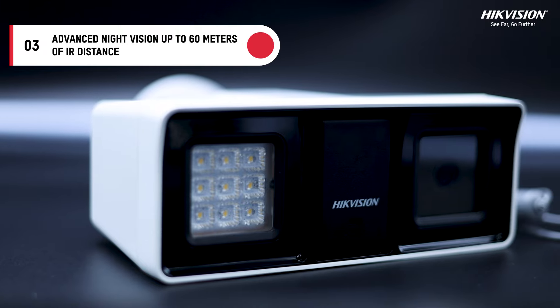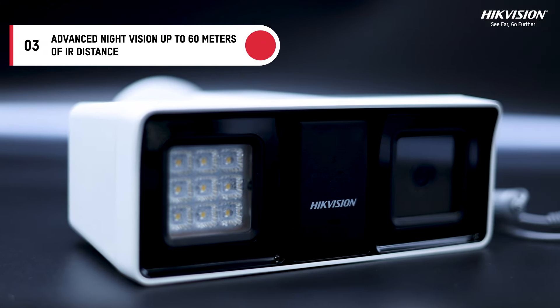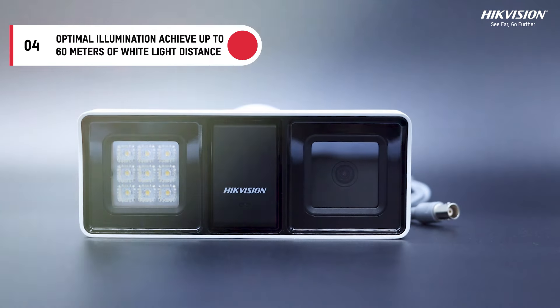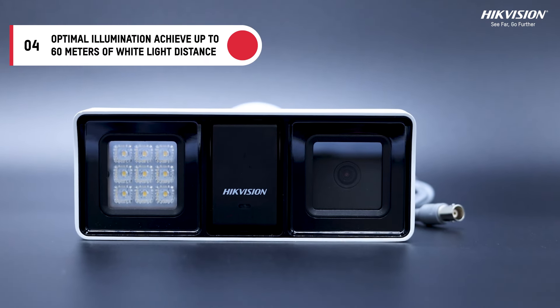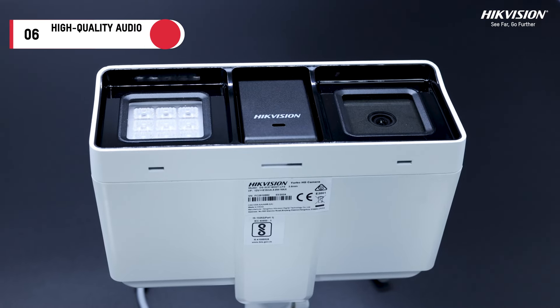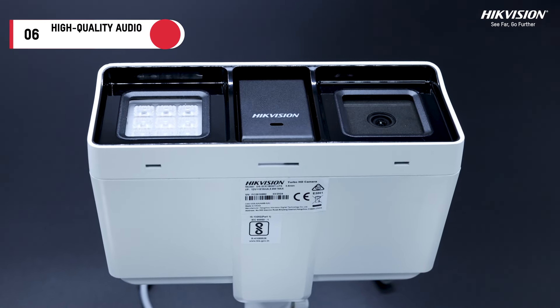Advanced night vision up to 60 meters of IR distance ensures clarity even in complete darkness. Optimal illumination achieves up to 60 meters of white light distance for enhanced security. High quality audio — the built-in mic captures every sound with precision over coaxial cable.